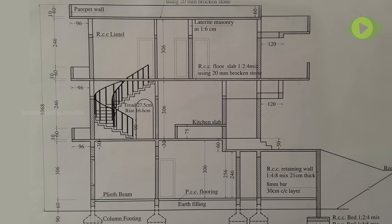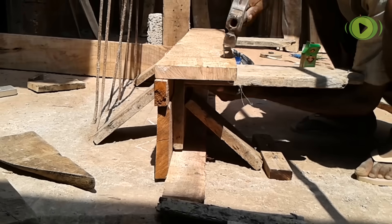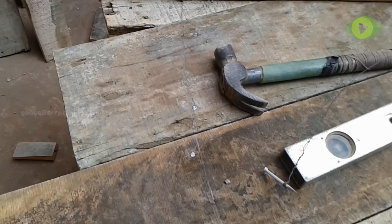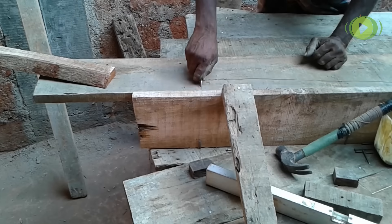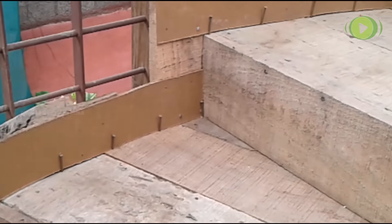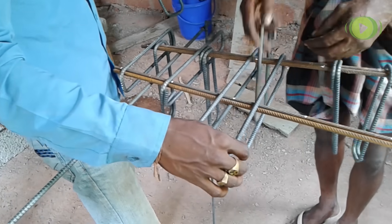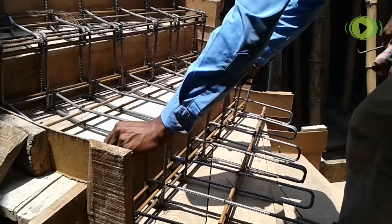These are the drawings of our staircase — some steps are straight and some are round, with rise equal to 16.6 centimeters, tread equal to 27.5 centimeters, and width equal to 90 centimeters. Positions are marked on the floor according to the plan. Woods are arranged and shuttering is done according to the shape of the steps. Suitable supports are given; for round steps, cardboard is used for getting proper shapes. 8 mm dia steels are used and cut suitably, with suitable rings prepared, then laid on the formwork above cover blocks.